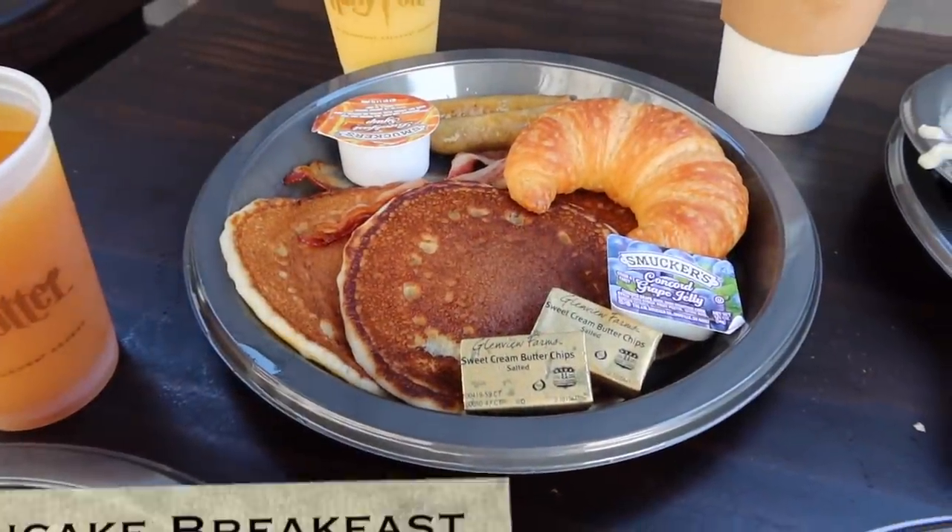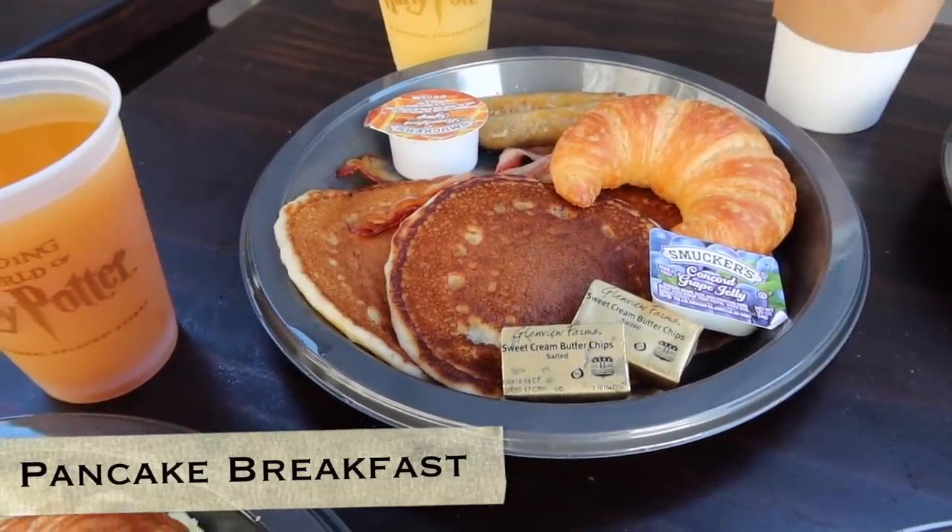Last but not least is the pancake breakfast, and who doesn't like pancakes? The pancakes come with breakfast syrup — it's not real maple syrup, just high fructose corn syrup and flavoring that tastes like maple syrup. It looks like a very fluffy pancake, and it's just a basic pancake, but a good basic pancake — a very nice balance of sweet and buttery. The pancake breakfast also comes with breakfast sausage links, American bacon, and a buttered croissant.